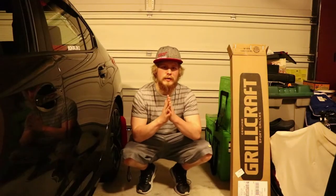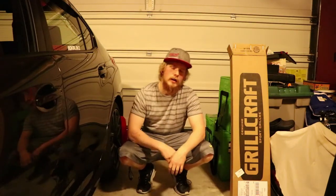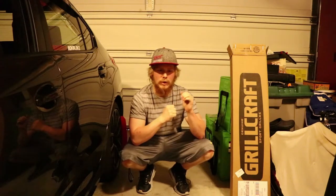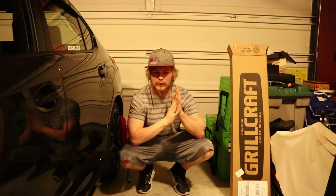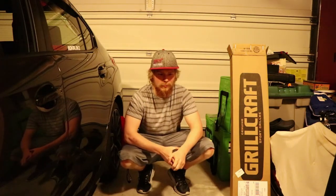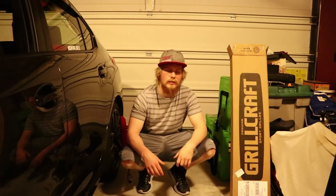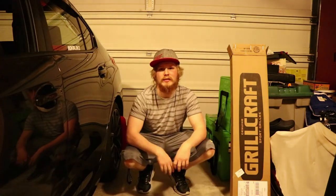Guys, if you're excited about this installation and this grill, be sure to give this video a thumbs up and subscribe down below for when the install comes around. I really hope to have this done in the next couple of days but I do have finals right now, so hopefully I'll get this done soon and we can show you the difference and the outcome. Thanks for watching — be sure to subscribe and give a thumbs up. Peace.